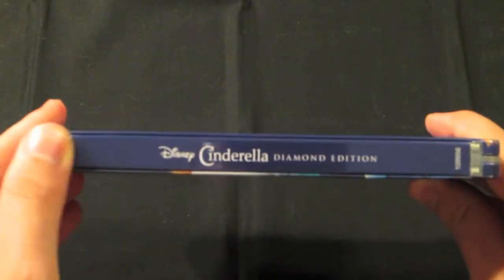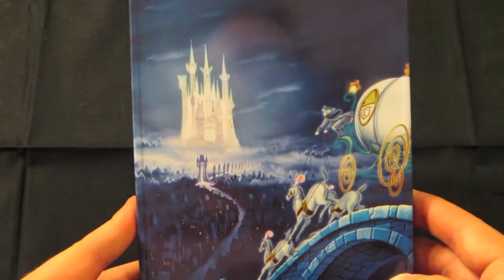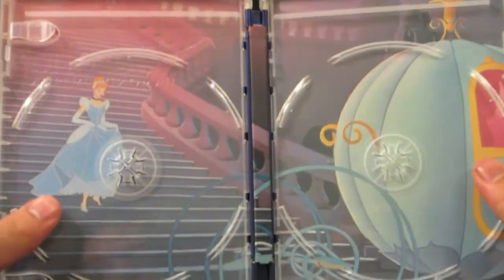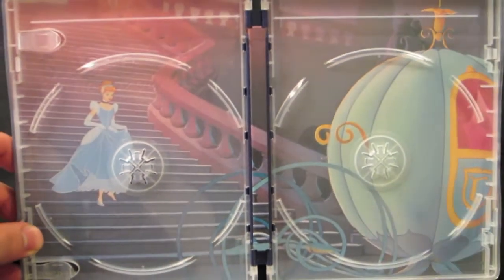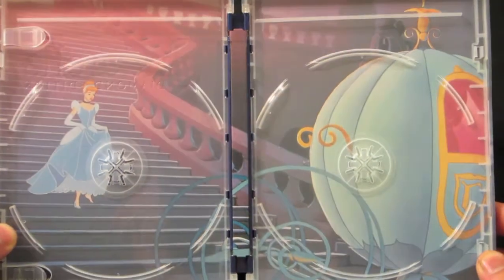Here is the spine, and the back is very cool. Inside we have more artwork as well, which is a very nice touch, and then we get two disc holders for our Blu-rays. Really nice artwork throughout.